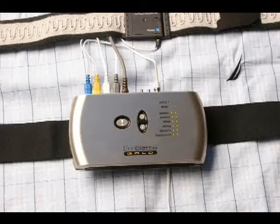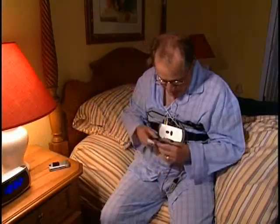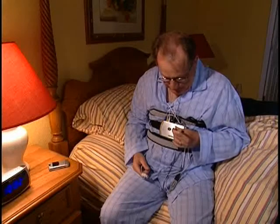When the Embleta is recording during the programmed time or when the start button is pushed successfully, a double flashing green light will appear. A red flashing light or battery light means immediate attention is required and you will need to contact your Embleta provider. If you have been instructed to start the Embleta sleep study, press and hold the start button until the green light turns on.